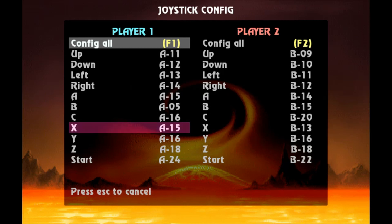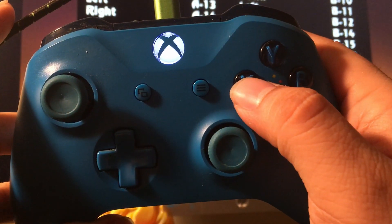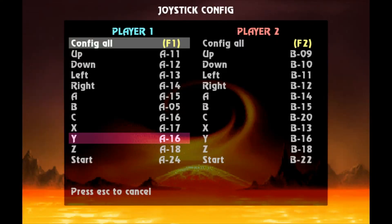Now we're going to map — I think this is the high punch. So hit this button and you want to see 'A hyphen 17.' There we go. So this is what your menu is going to look like so far: A hyphen 11, then 12, 13, 14, 15, 05, 16, and 17.